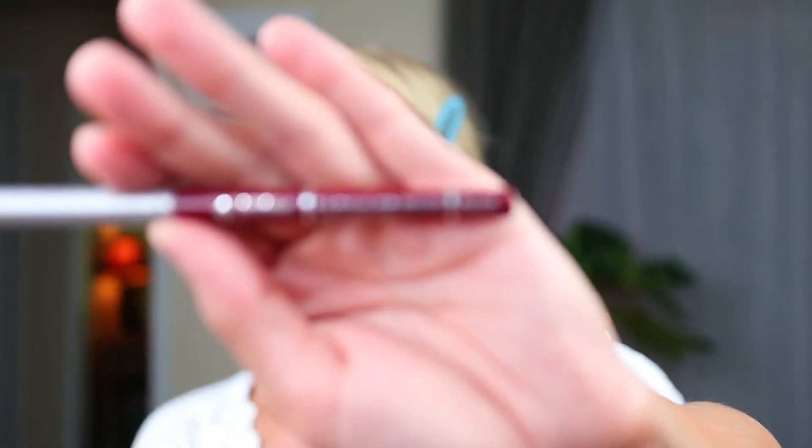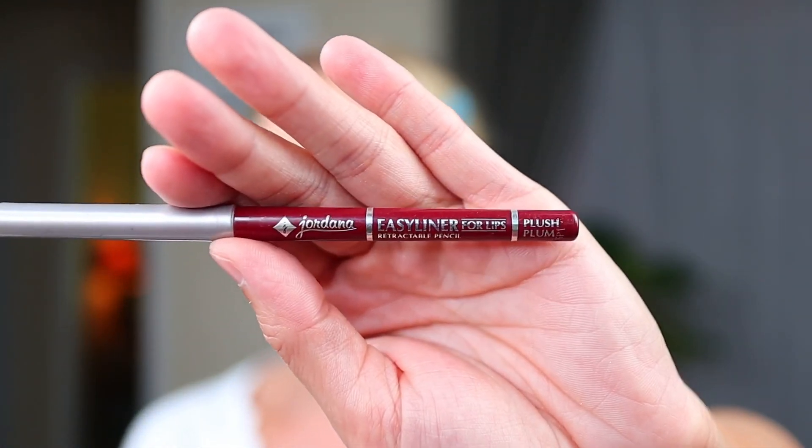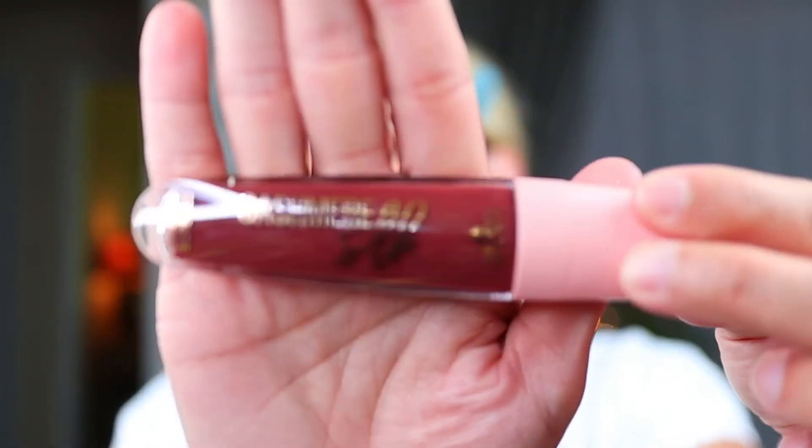For the lips, I'm going to line with this Jordana easy liner in plush plum - I feel like I'm so bad at lining my lips, but I always cover it up anyway. For the final step, I got this at the Dollar Tree: the Hard Candy cashmere silk demi matte lipstick in the shade Tartufo. I haven't tried it yet, but I really like the packaging and already loved their lip plumper, so hopefully I'll love this just as much.